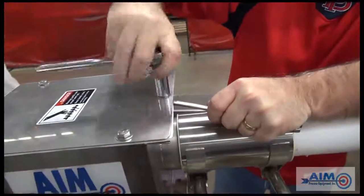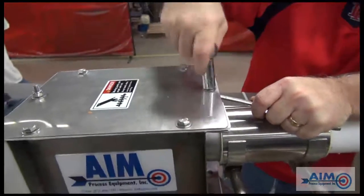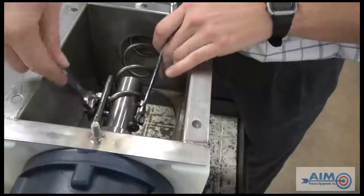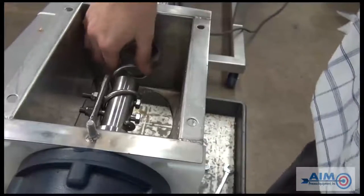The next step is to remove the auger from the auger coupling. Remove the panel from the drive box, exposing the auger. Loosen the clamp holding the auger and remove the auger by turning it counter-clockwise.